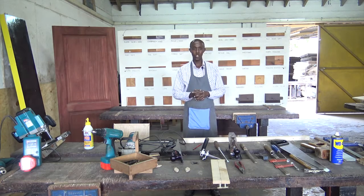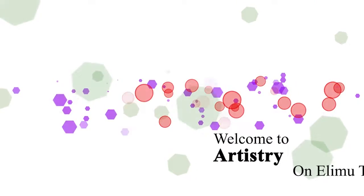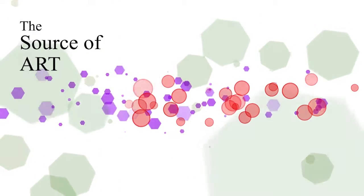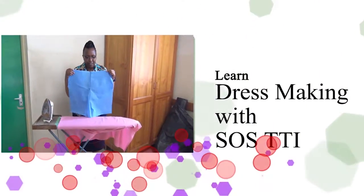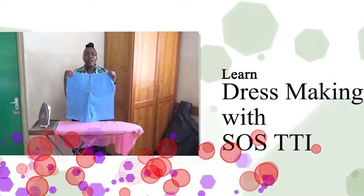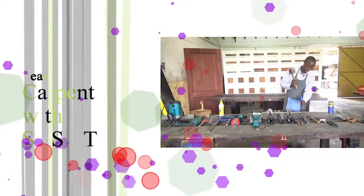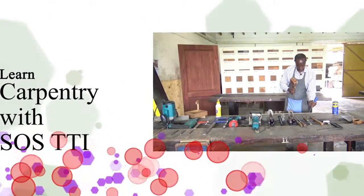So for now, we have those tools that I wanted to introduce you to. These are just basic tools — we shall introduce others as we move on with our illustrations. Thank you so much, and keep tuned. We'll see you next time.